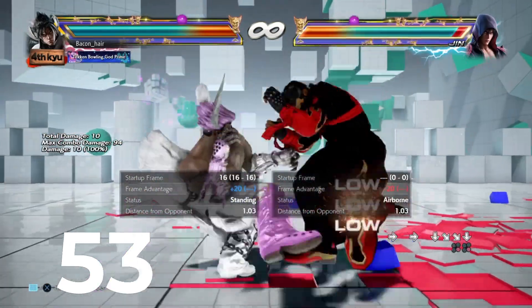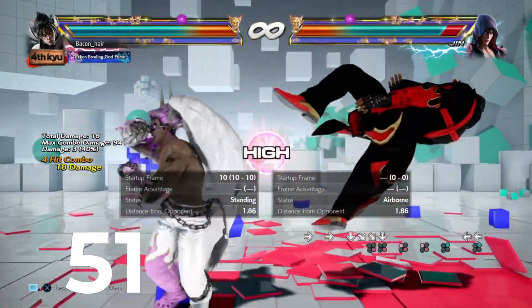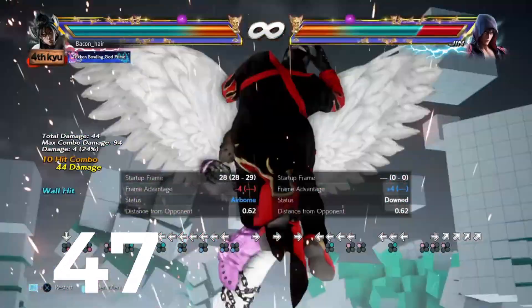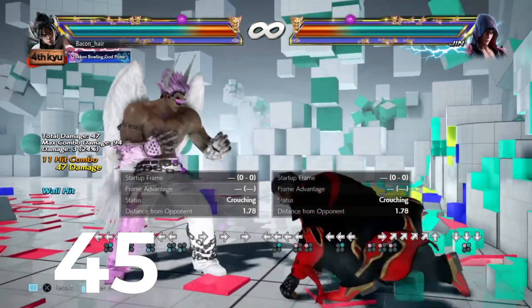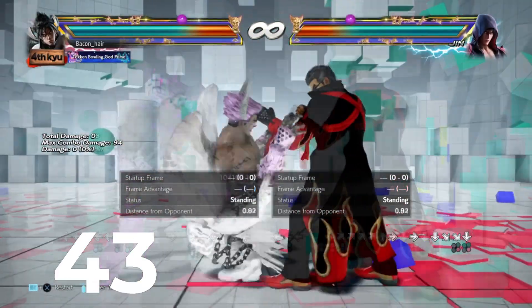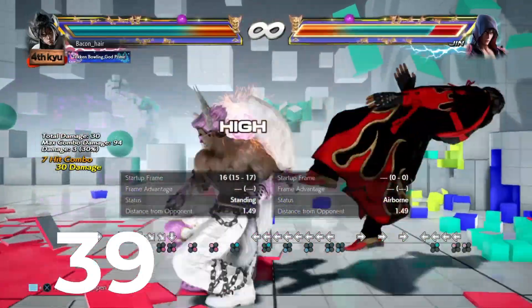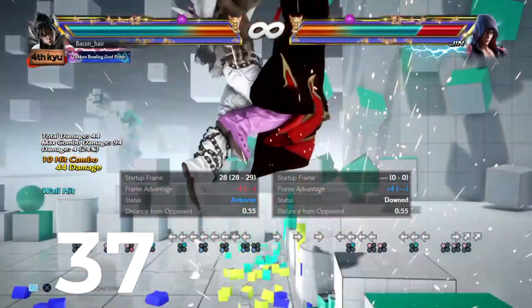The next move is his sweep. Now, the sweep — I usually say it's not that crucial for most Mishimas, but for him it's very, very crucial. You get wall carry, better damage, better everything from the sweep. It's very crucial to Jhin. In general, I'd even say regular Jhin is good, so yeah, keep using that move.